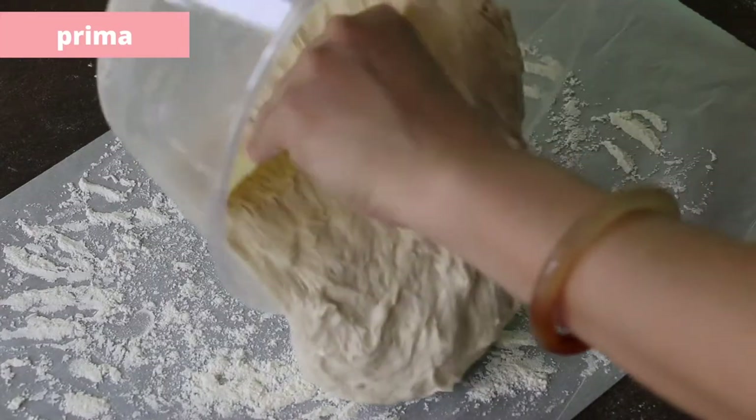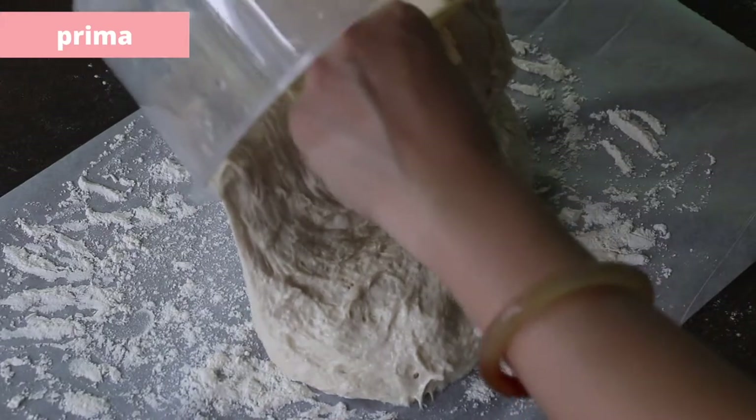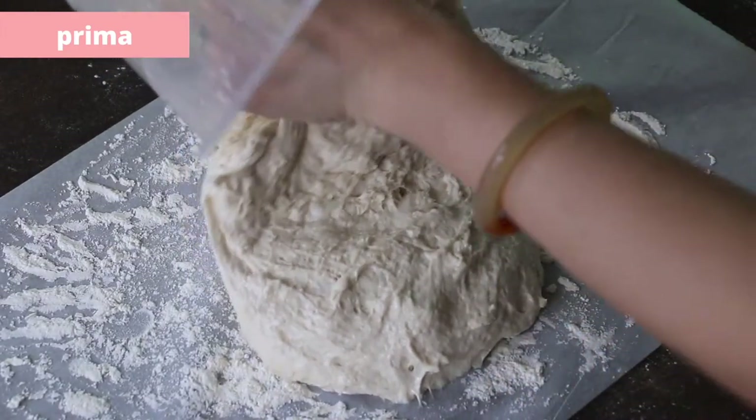Now this Prima dough is heavier than the other one. It is really stickier and more elastic. See how strong the gluten is here?